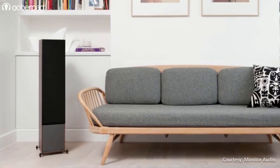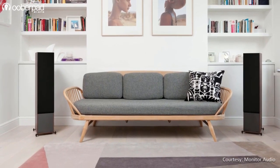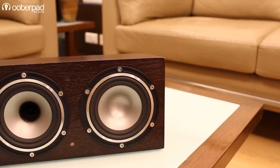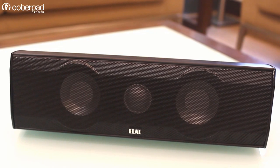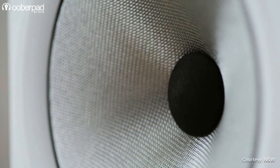Grills and meshes provide the physical protection needed to keep harmful dust and debris out of the speaker drivers and enclosures. They come largely in two variants: soft and hard. Soft speaker grills are made from various fabrics, foam, and other soft materials. Hard speaker grills are made of materials such as metals, wood, and hard plastics. Both these variants have advantages and pitfalls.